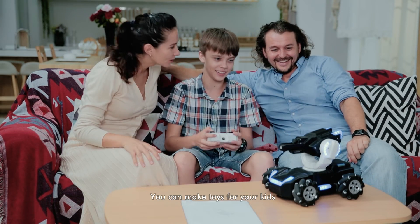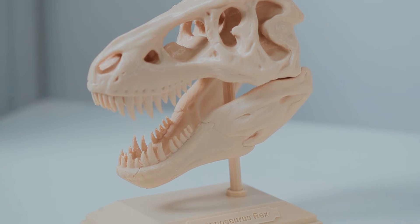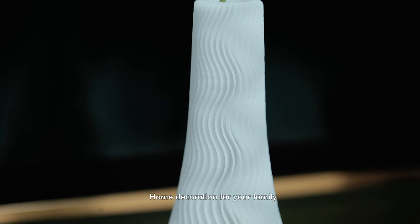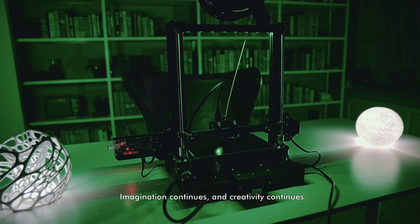You can make toys for your kids, gifts for your friends, models from comic characters, and home decoration for your family — and more. Who knows? Imagination continues, and creativity continues.